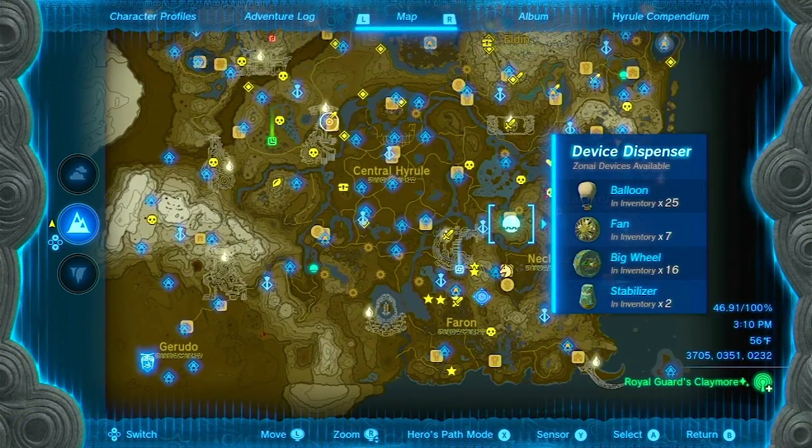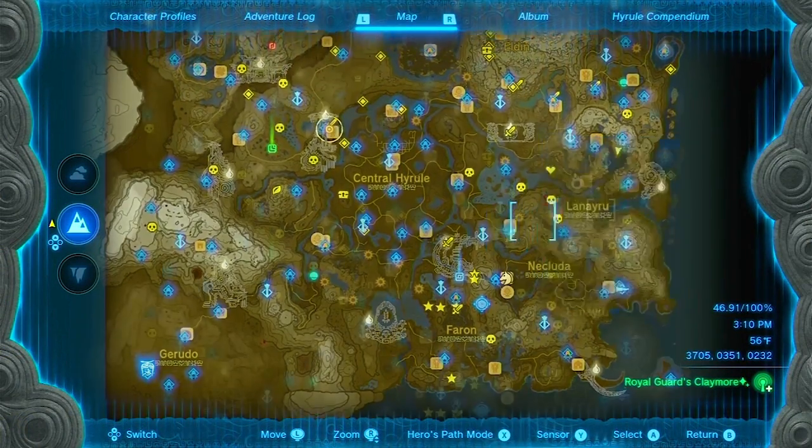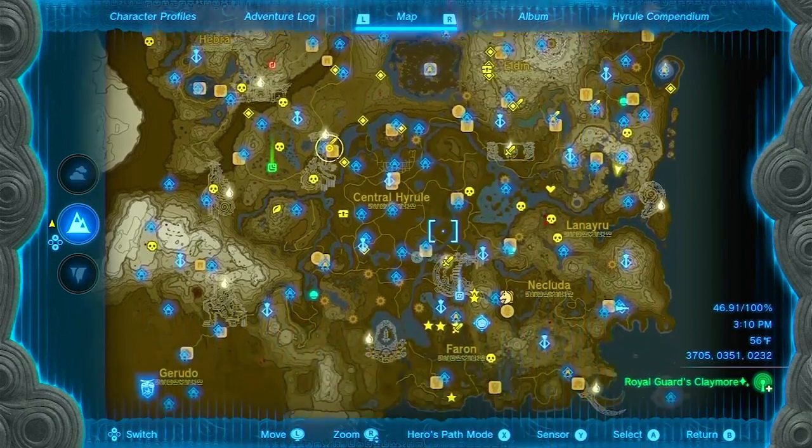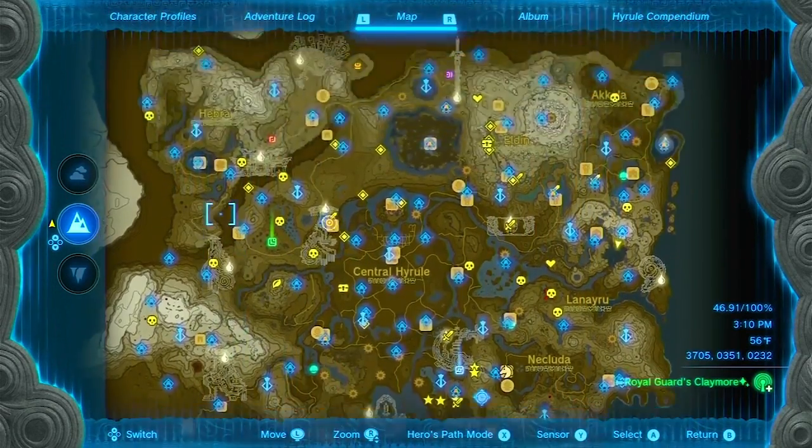Before we begin, make sure you have your Zonai devices and Ultra Hand ability ready. These marvelous tools will be the key to constructing your very own hot air balloon. Trust me, it's going to be epic.